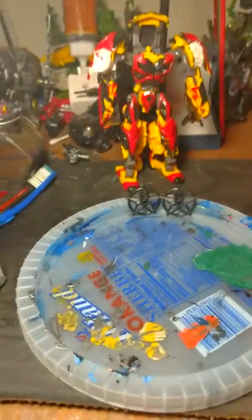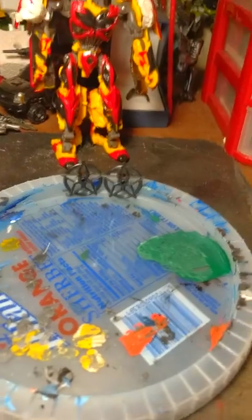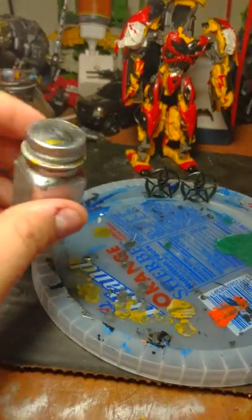Somebody asked me to do a tutorial on how I made the gun metal and everything on Optimus Prime. I'm gonna tell you how. This right here ain't regular paint.